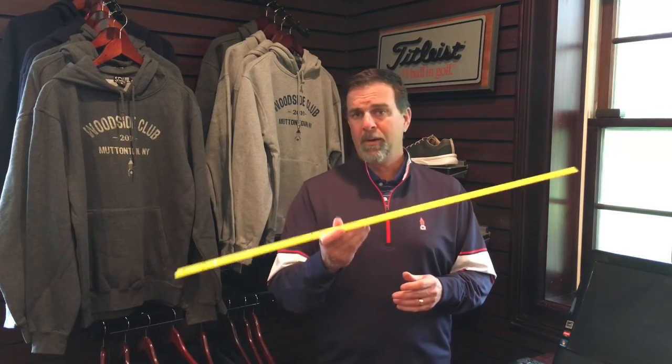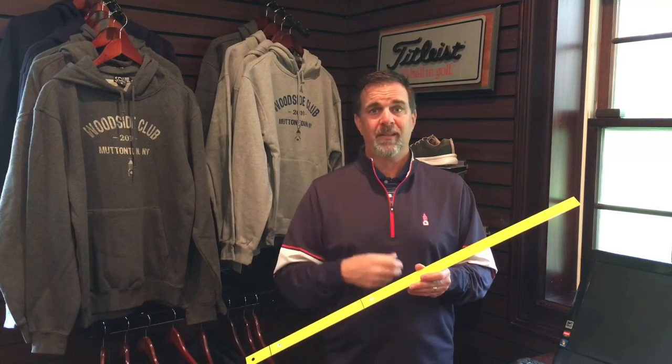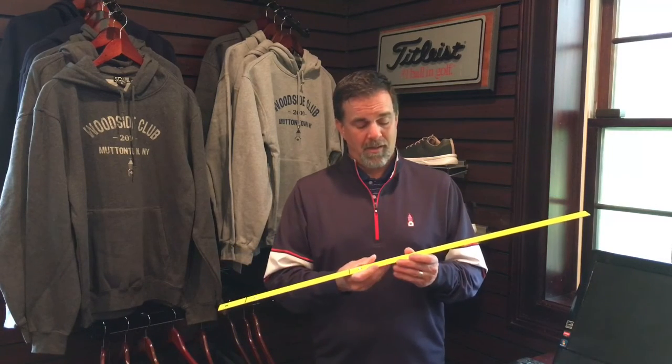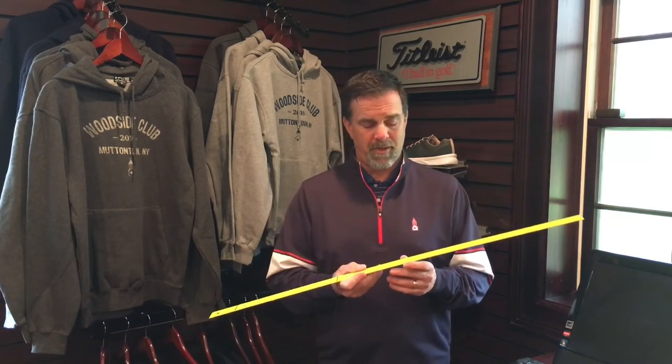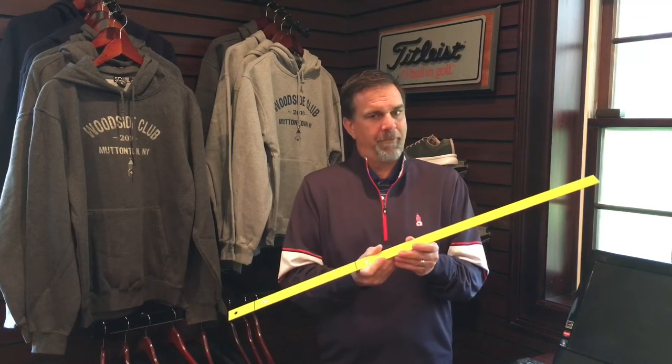I want to put a challenge out there — let me know how many you can do in a row. Can you do five, ten, twenty, thirty, fifty? By now you've been practicing this all winter and I know you could. It's great fun with the family, it's a great game for everybody to enjoy.